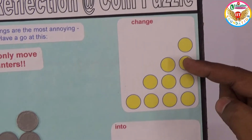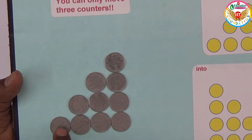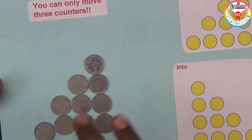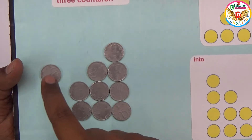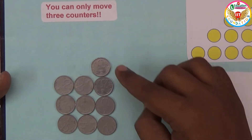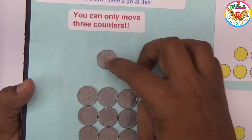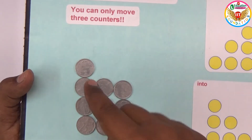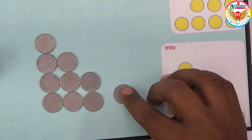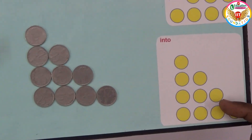This is the given arrangement. To convert it, first take the extreme left coin and place it here. That's step one. Next, take this last coin — since the head should be four according to the target — and place it here. Now it's already four followed by three. For step three, take the last remaining coin and place it here. Now the arrangement is complete in just three steps.